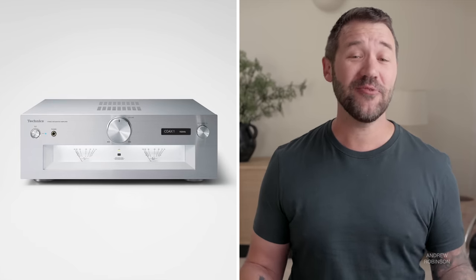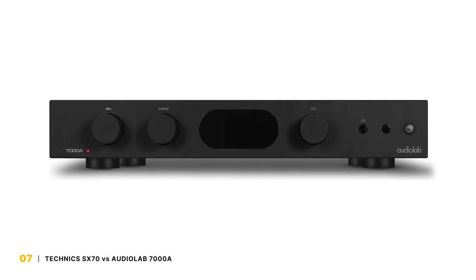I honestly don't believe there's an integrated currently on the market at or under $2,000 that is as all-inclusive, as well thought out, functional, and sonically brilliant as the Technics SU-GX70. As much as I loved the G700 Mark II, I'd rather have this. It doesn't look as sexy and I miss the meters, but you get so much more with the GX70. The G700 has more power, true, but for the majority of users, you may never need or use it. As for the Audiolab 7000A, I still love it, but the Technics delivers more value.